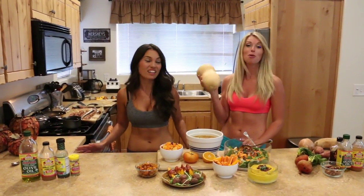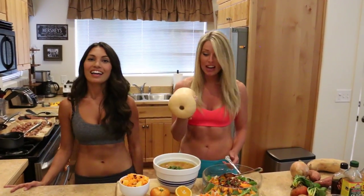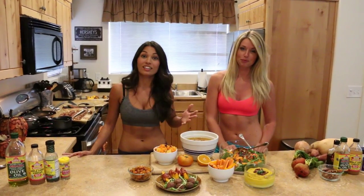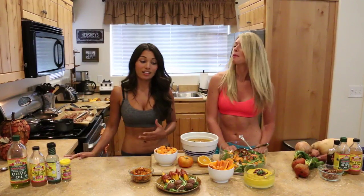With this butternut squash you can make a million things, and it's so cheap — two dollars! It's such a good food and so nutritious. You just need to know what to do with it. A lot of people don't even know how to cut it or prepare it, so people are intimidated by a lot of these foods.